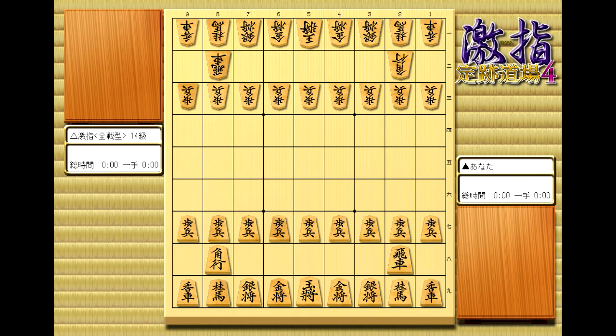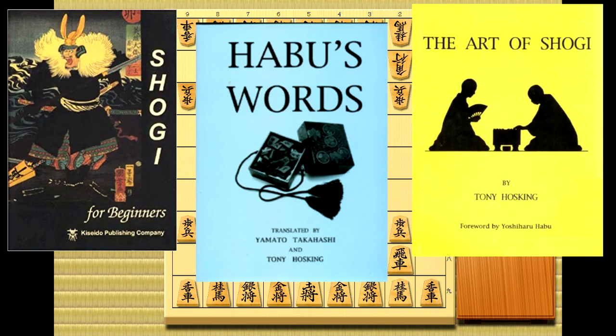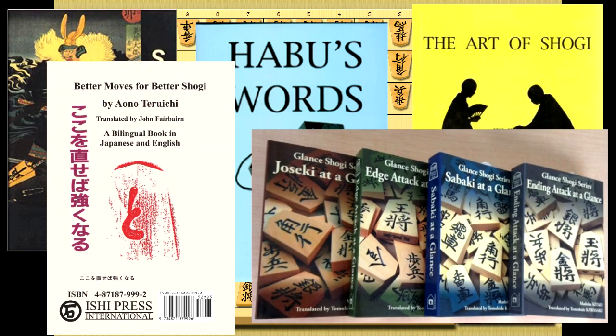If you don't speak Japanese, I have some good news. There are some really, really good books in English about Shogi. There are several I can recommend right off the bat to new players, from Fairbairn's Shogi for Beginners, to Hapu's Words, to The Art of Shogi, and some more advanced ones like Better Moves for Better Shogi and the Glance book series.